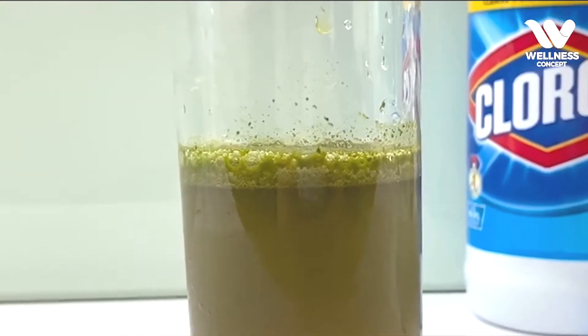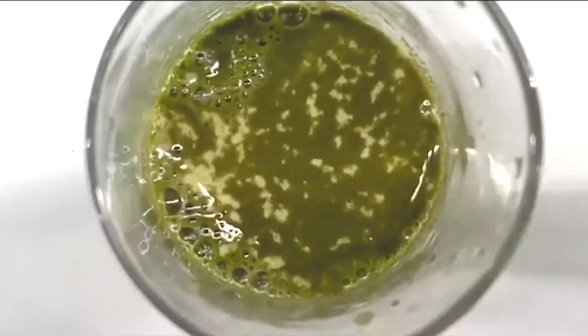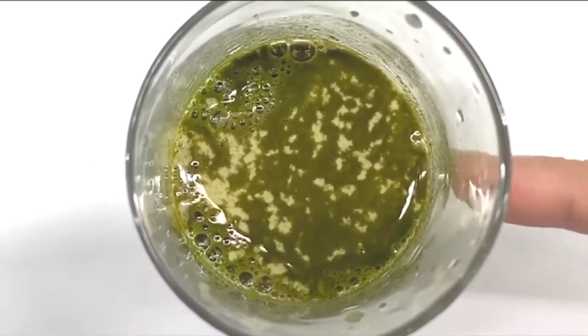Upon zooming in, you will be able to see residues of white dots which actually represent the toxins found in bleach.